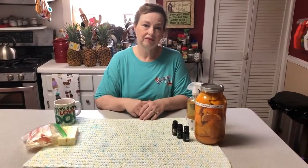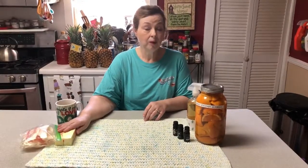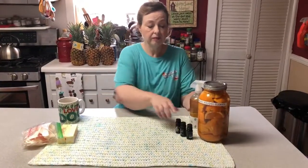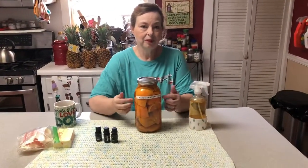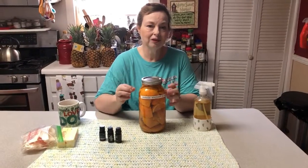Hi everyone, this is Kami again from my Alabama home. I'm glad you stopped by. I hope if you didn't see the video on my butter wrapper tip, you'll go look at that one also. But right now I have another tip that has really saved me time and money. I just hate losing the peelings, and if an orange or even the little halo or cuties are starting to go a little bad, I hate to just throw those out.